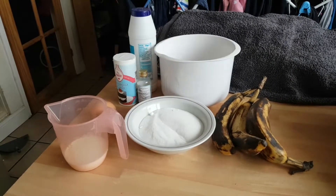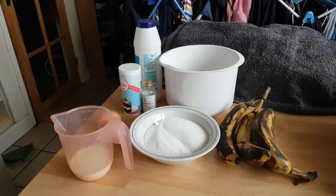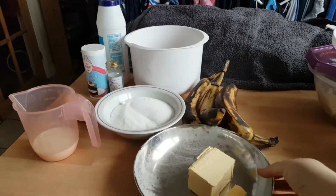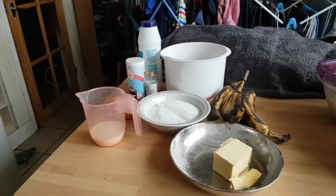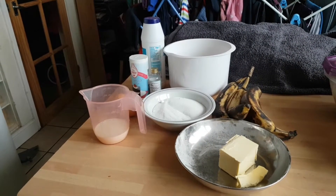Right, let's get started. As usual, wash your hands with warm soapy water. So we have got 285 grams of plain flour, one teaspoon of bicarbonate of soda, half a teaspoon of salt, 110 grams of butter, 225 grams of caster sugar, two eggs, four ripe bananas which are going to be mashed, 85 mils of milk with one and a half teaspoons of lemon juice in, and one teaspoon of vanilla extract.